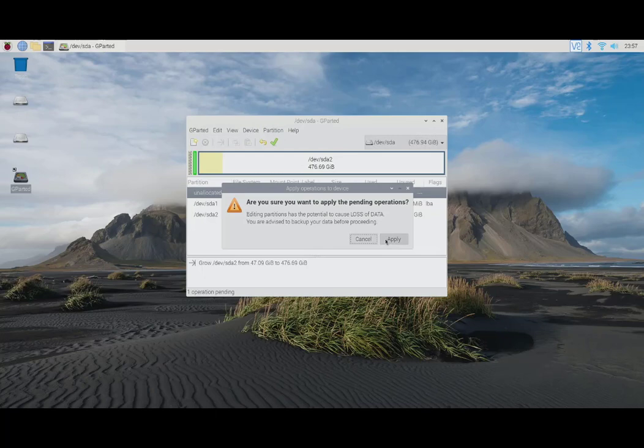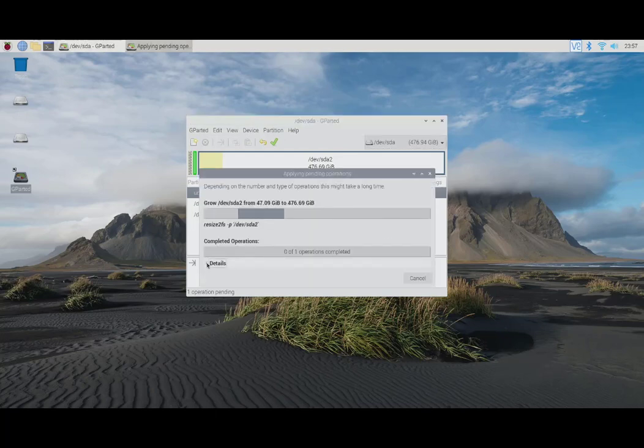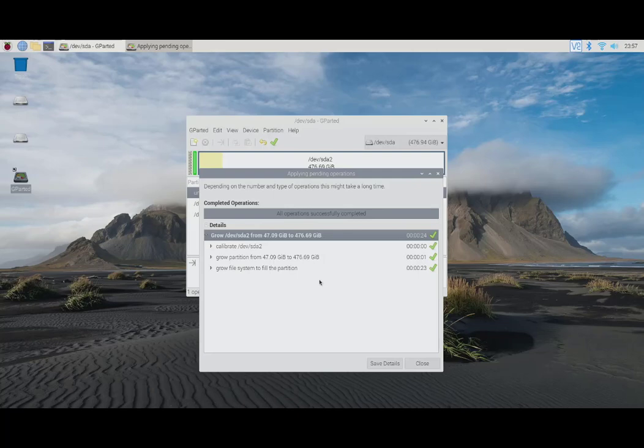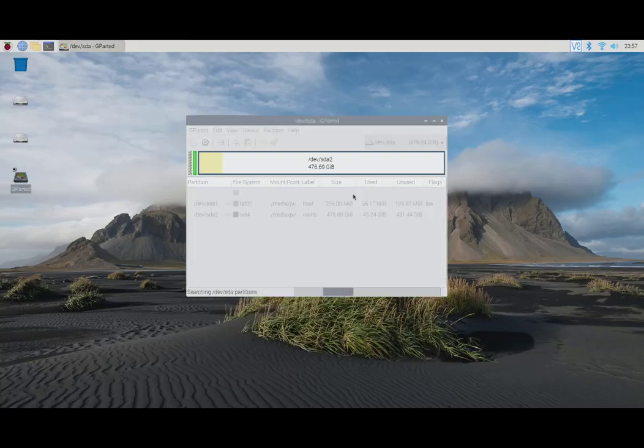You can also right-click on the partition and select the same resize option. Then we click Apply and wait a few seconds for all tasks to complete. As you will see, everything completes successfully and our partition expands from 47.09 gigabytes to 476.69 gigabytes — taking the full space. There we are, it's done.